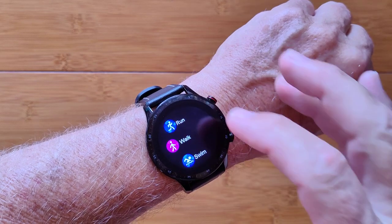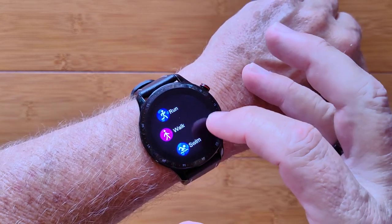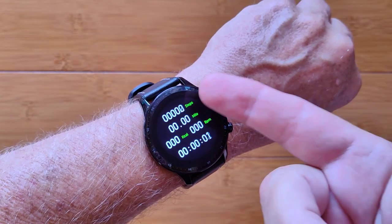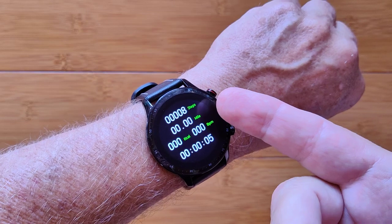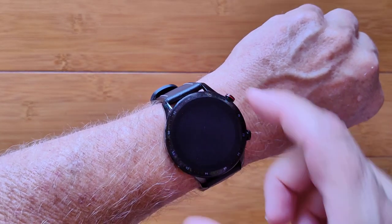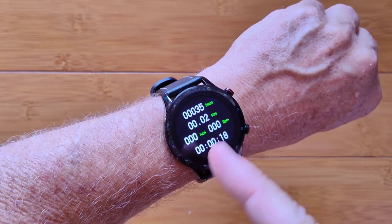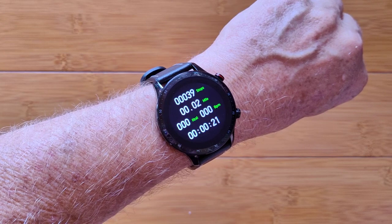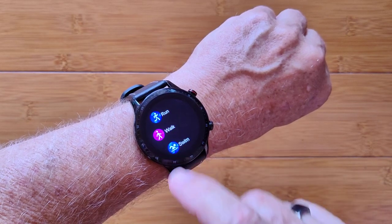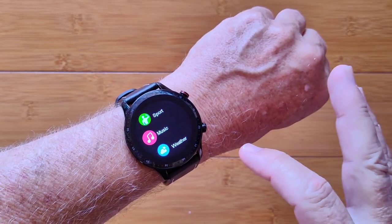Last night's sleep time is also tracked. In the Sports area you've got Run, Walk, Swim — this is a totally waterproof watch — plus Basketball, Skipping, and Badminton. Selecting Walk gives a countdown and fires into it, showing step count and time. Although... it appears to be counting steps while I'm sitting here talking to you. You saw it — that's what we got.